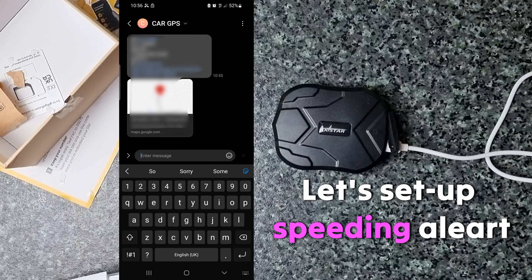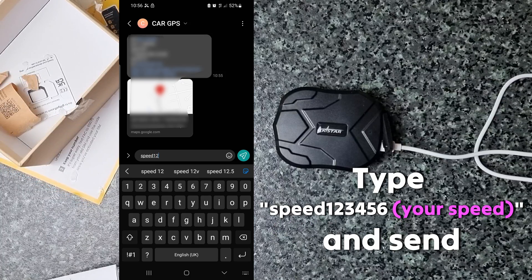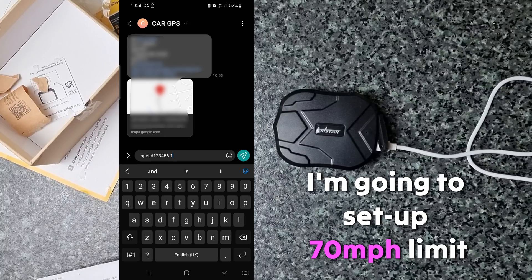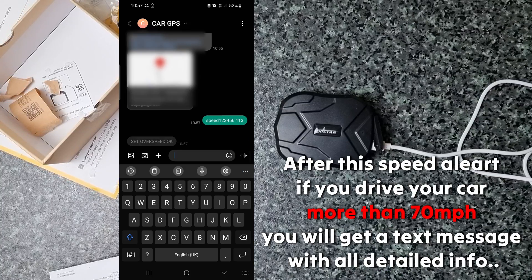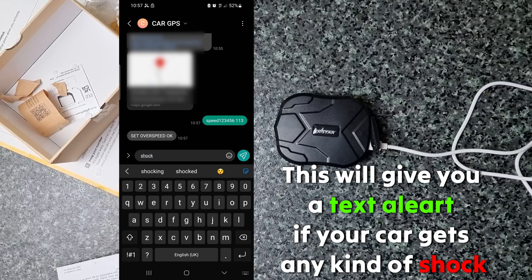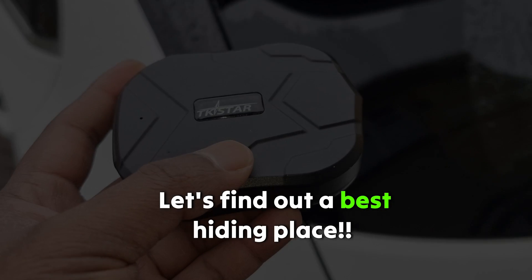Now let's set up the shock alert. Shock alert means, for example, if you open the car door it will give you an alert. Now it's time to hide the GPS tracker — I have several places in mind.